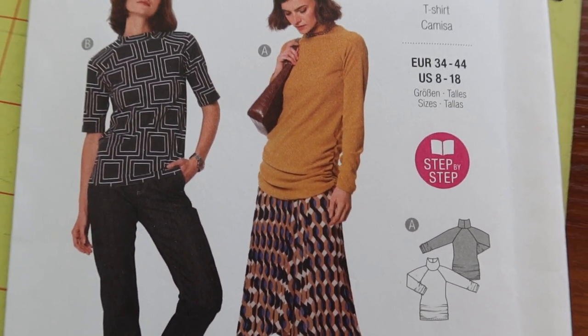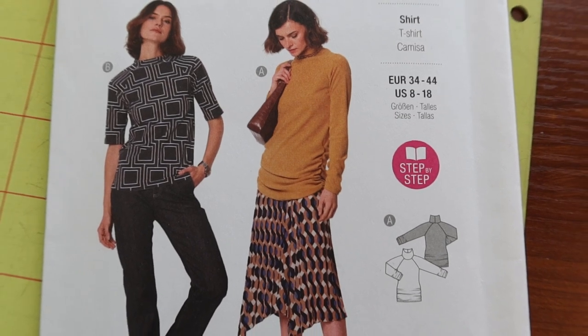I think it's just one side. So this is really a very simple turtleneck long sleeve with some gathers on the side, and I thought that would be really cute. I purchased this fabric from Joann Fabrics — it is a rib knit that has a two-way stretch.